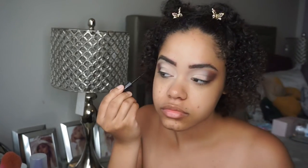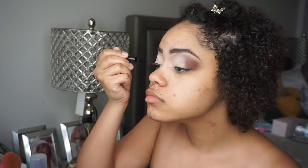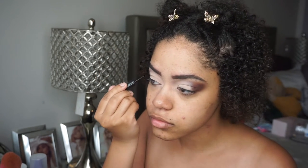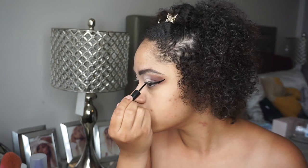Next I'm going to be going into the best liquid liner, which is the e.l.f. liquid liner in the shade jet black. Super good, super nice — it stays on all day and doesn't give me any issues. The brush hasn't pooped out on me yet, so it's really really good, and I'm just creating my winged liner as you can see.